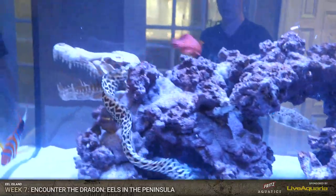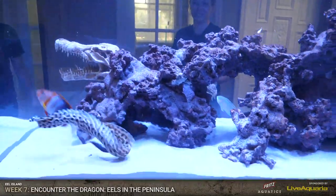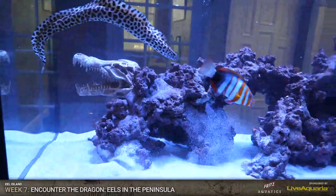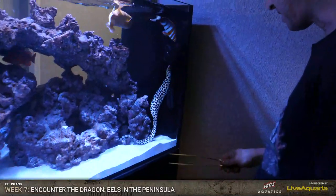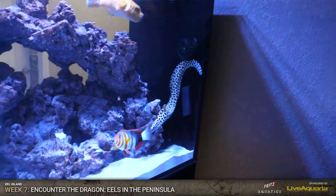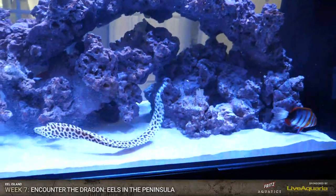You'll see the parrotfish kind of just goes around and picks at the smaller stuff, so we don't really have to spot feed him anything. The honeycomb is just going to eat everybody - dang, he's chasing him. People are wondering about the corals that you're putting in this tank.